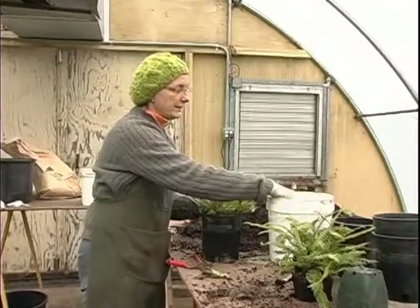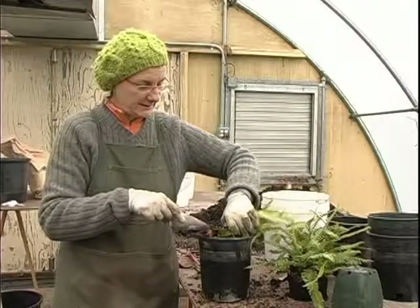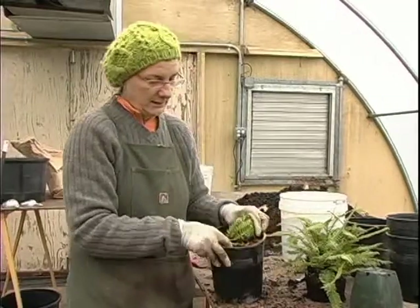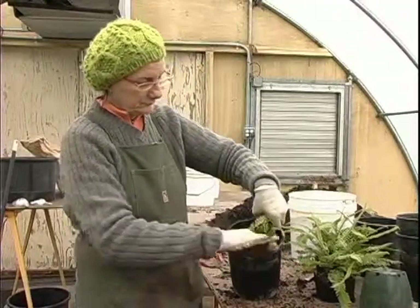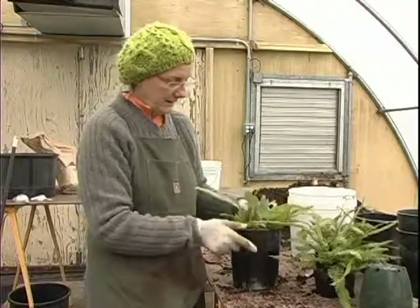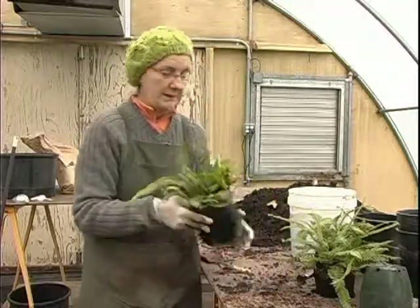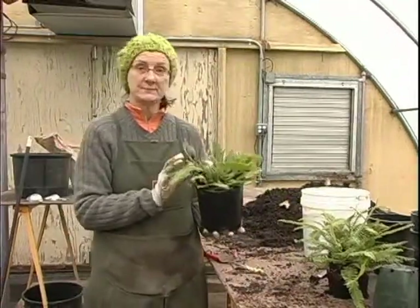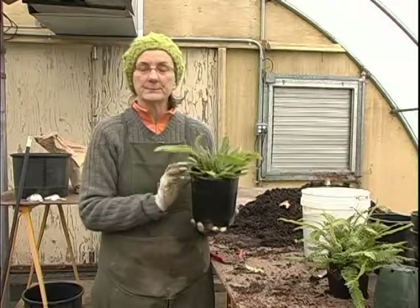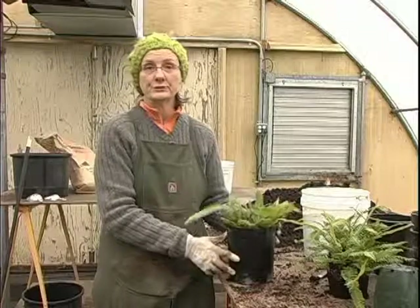When I apply the corn gluten, I've applied so much of it that I pretty much have a feel for it, but I'd say it's between about a tablespoon to two tablespoons. I work it into the top of the soil like so. Depending on the crop and how long I think it will be in the pot, I'll cap this off with some bark. The corn gluten has 10% nitrogen, so it helps to decompose the bark a little, and the bark is just another way to seal the corn gluten in.